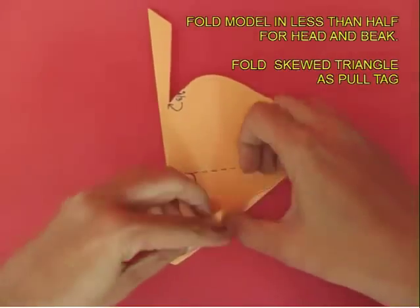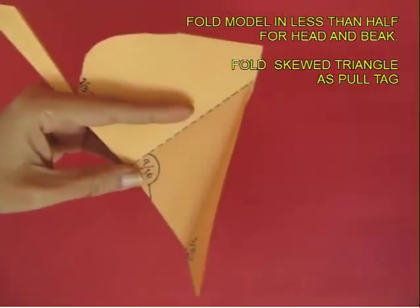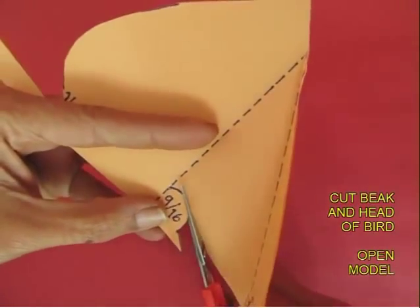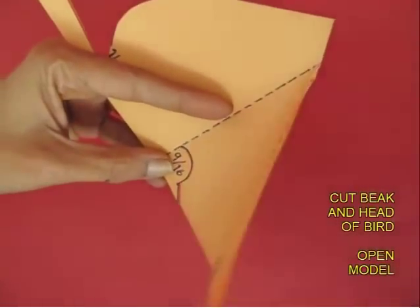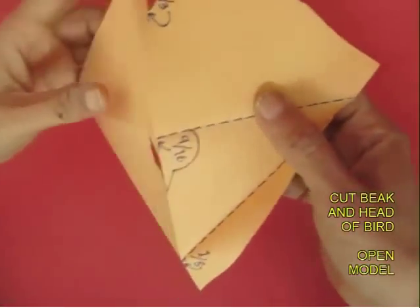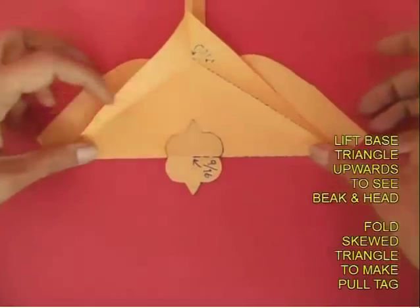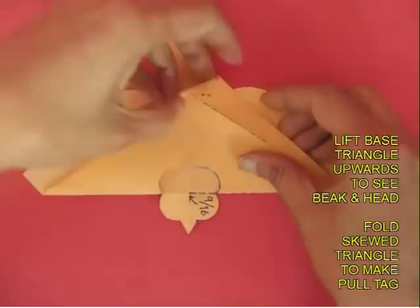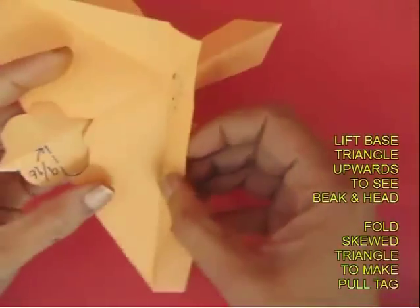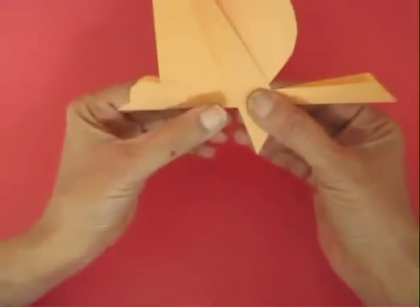Now fold the model in less than half for the head and the beak. Also fold along the next dashed line to make the pull tag. Now cut along this curved line for the head of the bird. Open the model — you can actually see the head. Now fold the skewed triangle to make the pull tag.